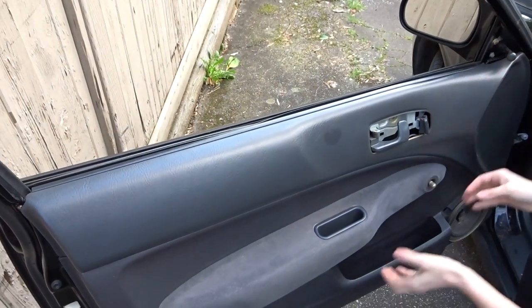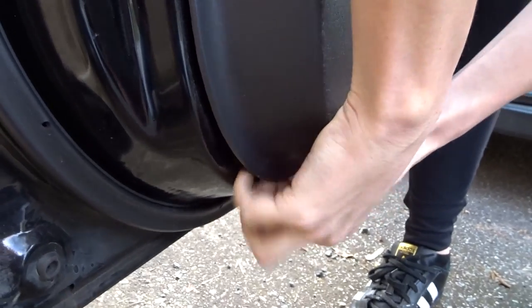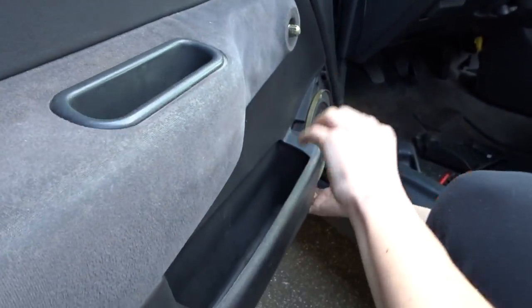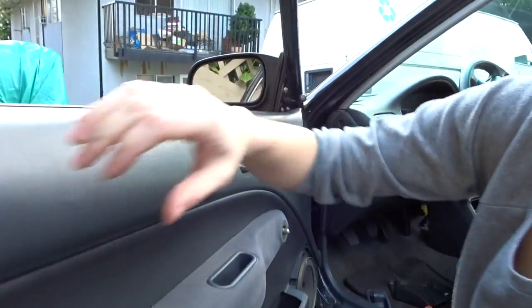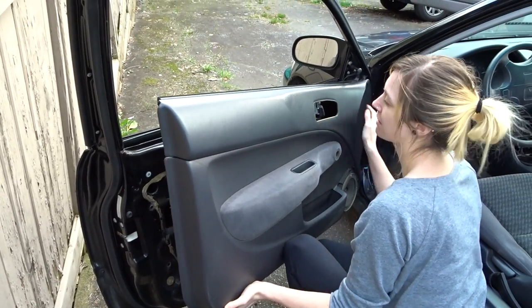It has to go up and then out. Do the bottom clips come out first? Yeah. Don't be afraid to pop. Everything has to pop out.